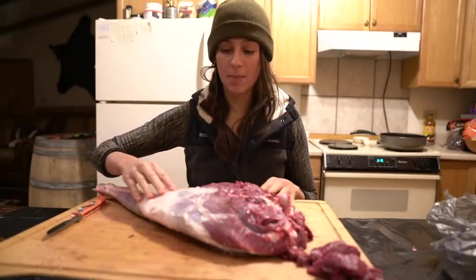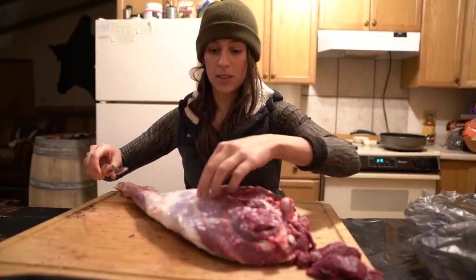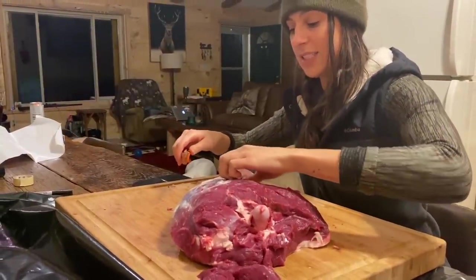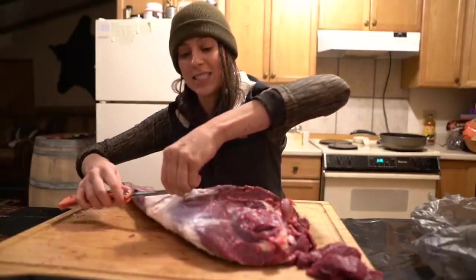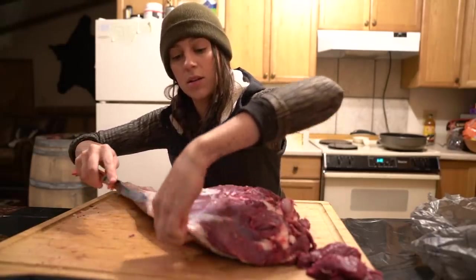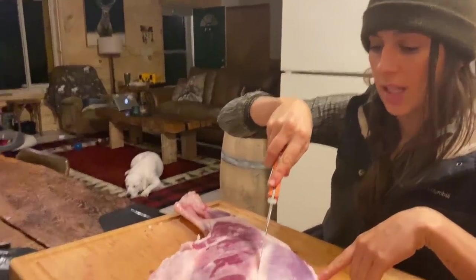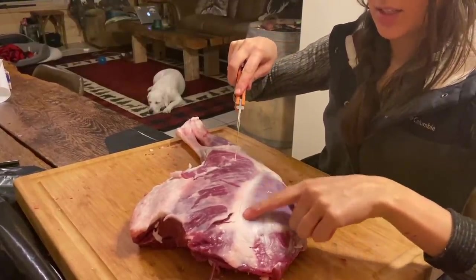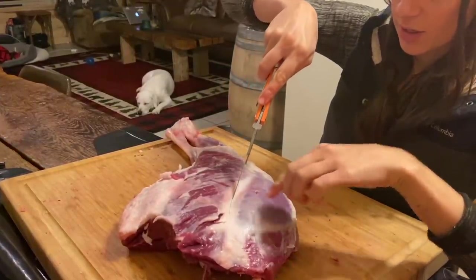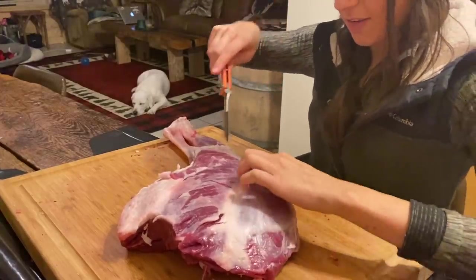First thing I'm going to do is trim up some of the fat and fascia that is still on the outside of this meat. It's important to clean it up a little bit before you really start breaking this down, because removing some of this fat will actually help you see the seams that will guide you when you're breaking this down. One thing I like to do is draw a line with my knife down the seams of fat. When you're looking at the hind quarter you can see spots that are very white, very full of fat — just lightly run your knife down those seams.